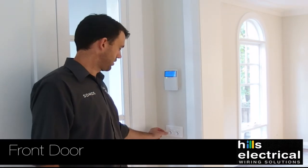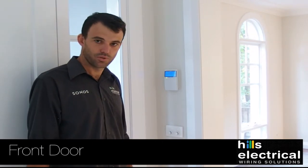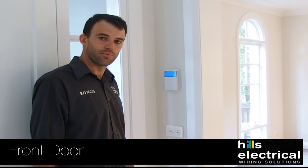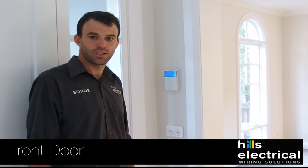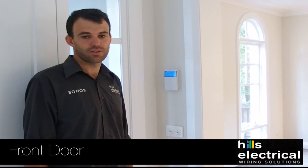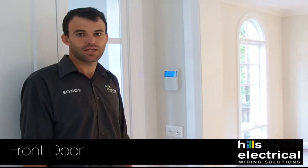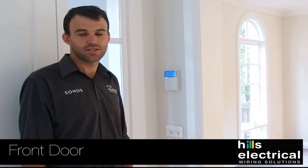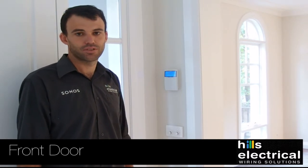If you've chosen to have a sunset switch installed as well, they'll be preset from dusk. Once the light level lowers to a certain point the lights will come on, and we preset them for four hours — we find that's the best compromise with daylight savings and non-daylight savings. So after those four hours, your sensor will activate as normal and trigger for five minutes and then go off.